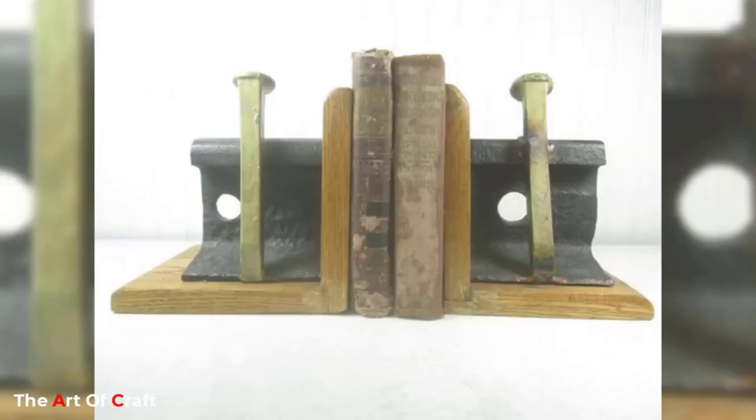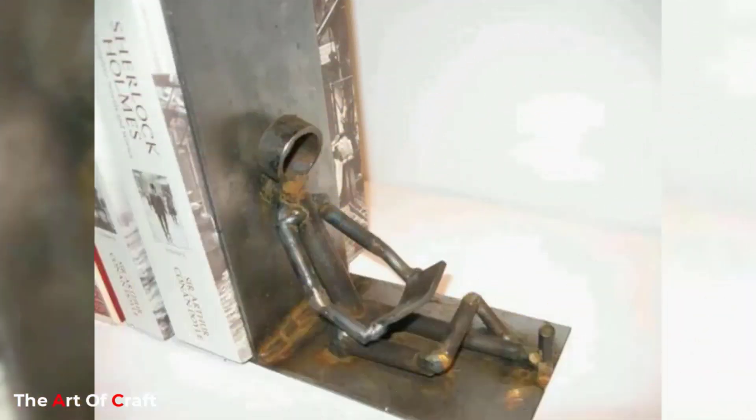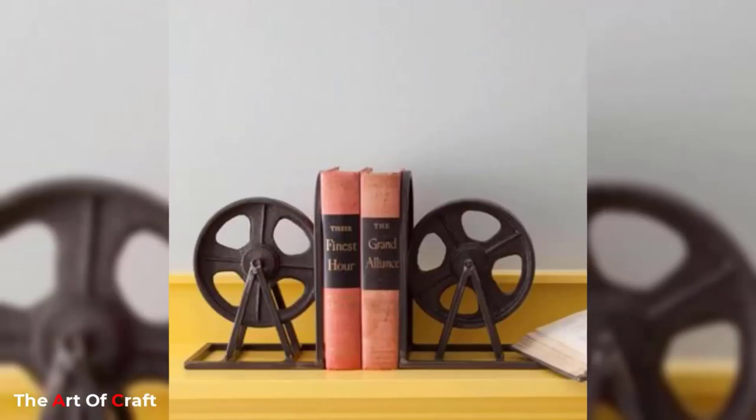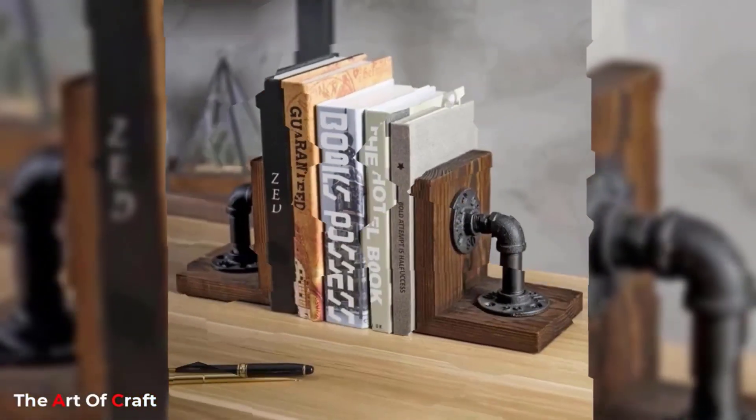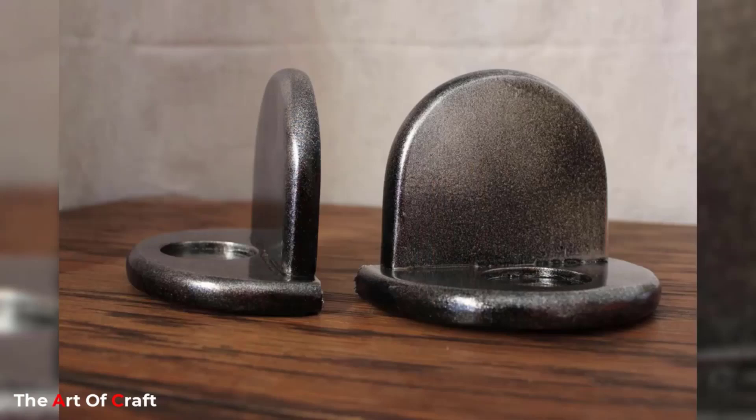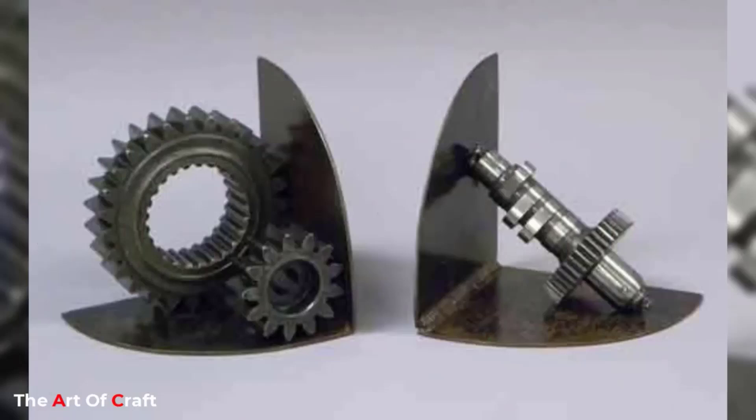This bookend not only serves as a steadfast support for literature but also tells a story of sustainability and creative resourcefulness. In an era where environmental consciousness is paramount, this scrap metal bookend embodies the ethos of reducing waste and giving discarded materials a second chance.